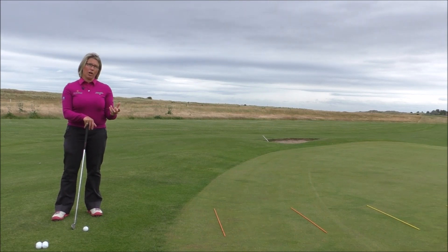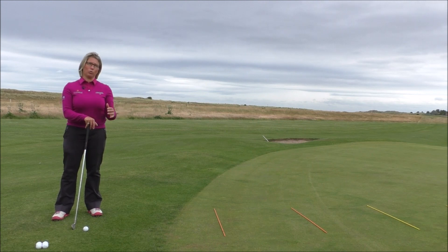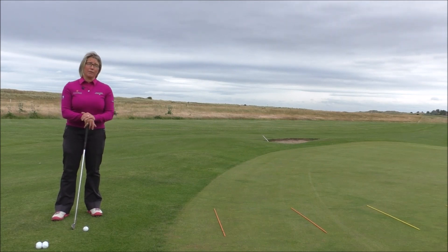Now to get the ball really close to the hole, all you've got to be good at is landing the ball on the spot that you've selected for the first bounce to then allow the ball to roll out. So regardless of the club that you're using, if you're good at landing the ball on the spot you've selected for the first bounce, you'll be very good at chipping.